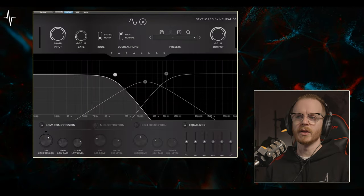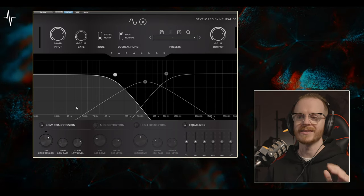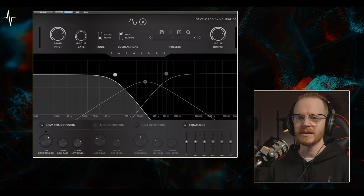First up, I have the low band on the Parallax engaged, so I have my low-end foundation of my bass compressed, clean, and ready to go for the rest of my mix.